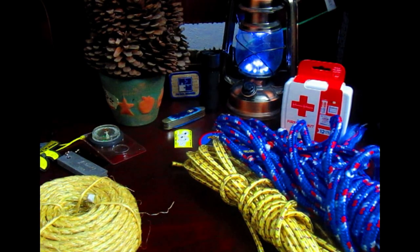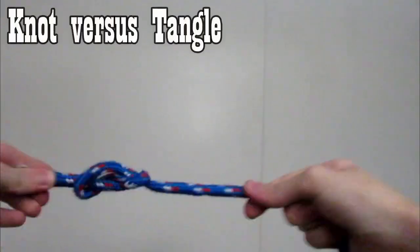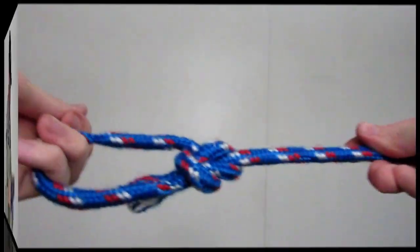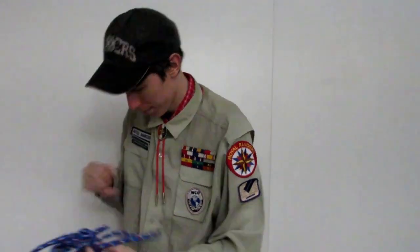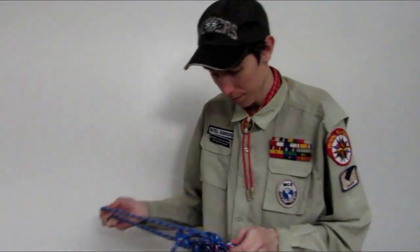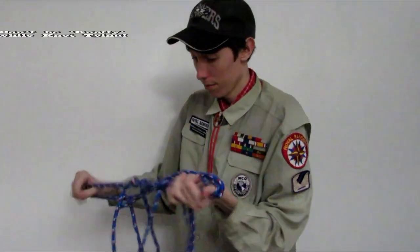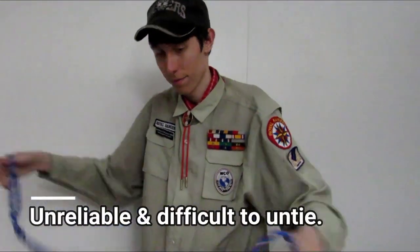Once you've mastered the knot, show it to your commander from memory and then your commander will sign it off. I'd like to explain the difference between a knot and a tangle. A knot is something that is done properly — it's fairly easy to tie and fairly easy to untie. When you don't know what you're doing and you're just putting loops and tucks and turns together hoping it works, that's called a tangle. They're not really reliable and are difficult to untie.